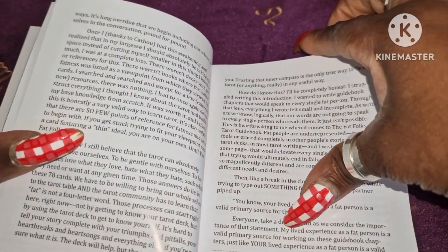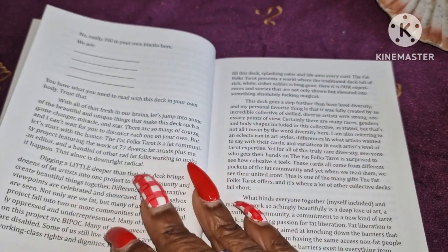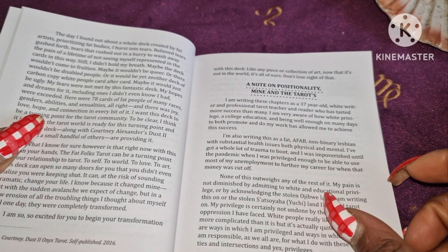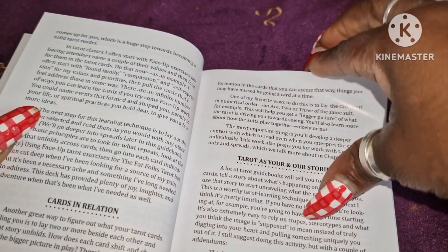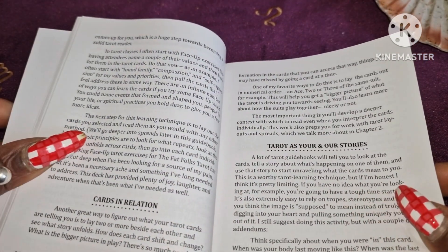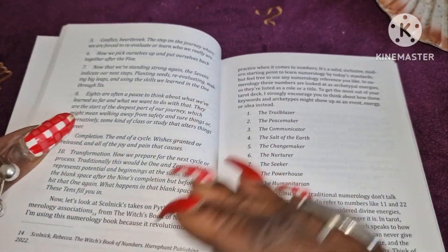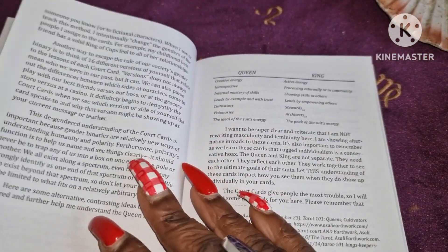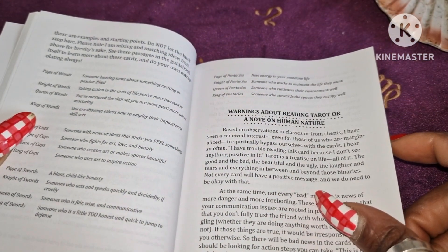I like the fact that the print is quite readable, because I'm finding that as I'm getting older I struggle with small print. There's a note on positionality, cards in relation, tarot as your and our stories, title and suit, the suits, tarot numerology, what about the court cards — it gives quite a lot of information about the court cards — and warnings about reading tarot, or a note on human nature.